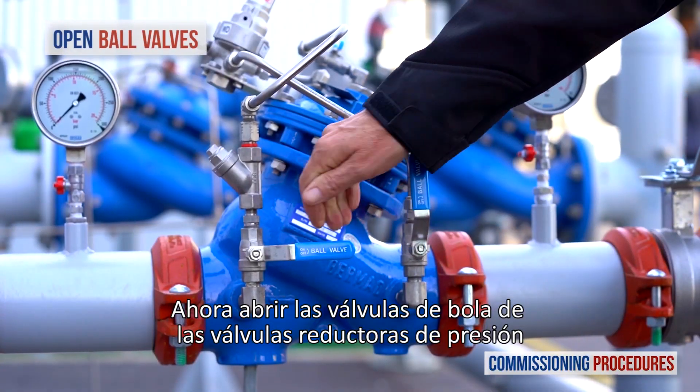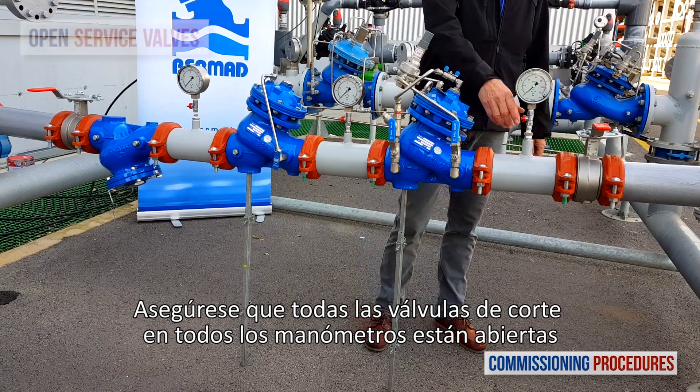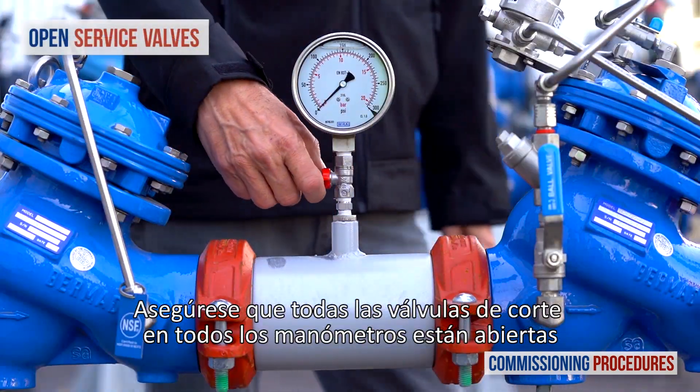Now open the ball valves on the secondary pressure reducing valve's control trim. Make sure that the service valves and all the pressure gauges are open.